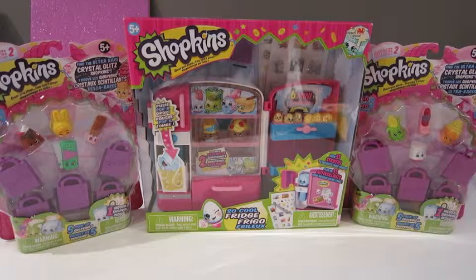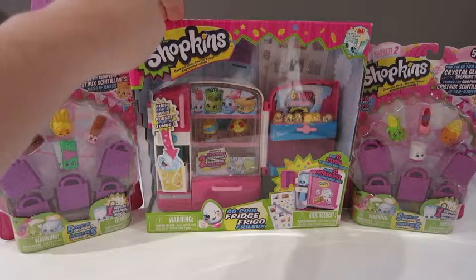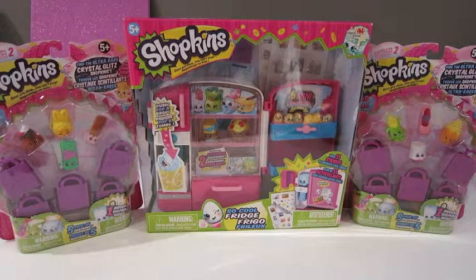And how many packages are we opening? 1, 2, 3. So 2 five-packs, and today we're going to open the So Cool Fridge and see what's inside that one.